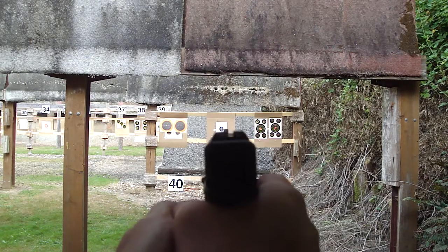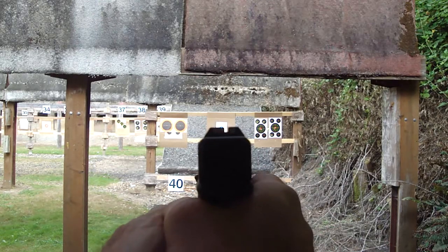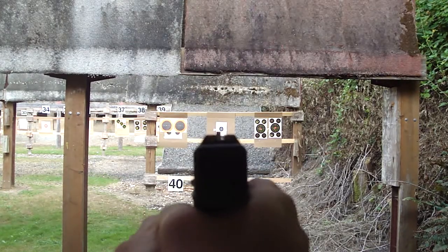You hit it — you just don't see it. Don't push it down. What do you mean push it down?